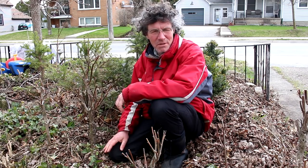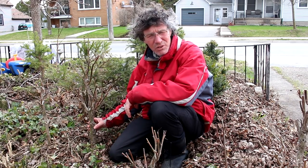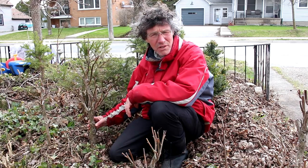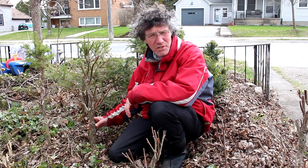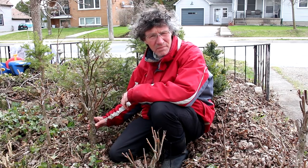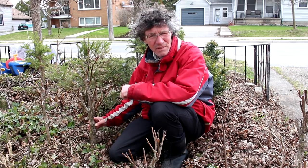Hi everyone, Nigel Saunders of KW Bonsai. Today we're looking into the world of walnut trees and I have a black walnut growing as a pre-bonsai in the garden. So we're going to dig that up and get it in a training pot. We're also going to go out and look at some full-size walnut trees, check out the structure of them, what they look like, how they grow, what the bark looks like and that kind of thing. So we'll get started now.